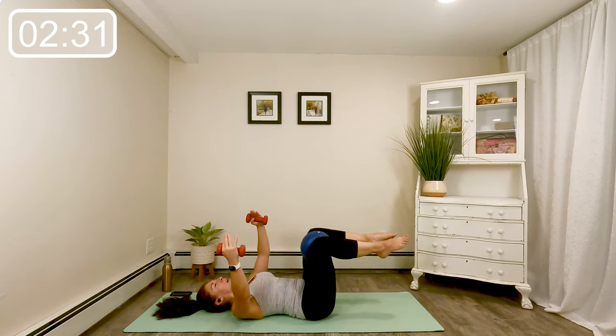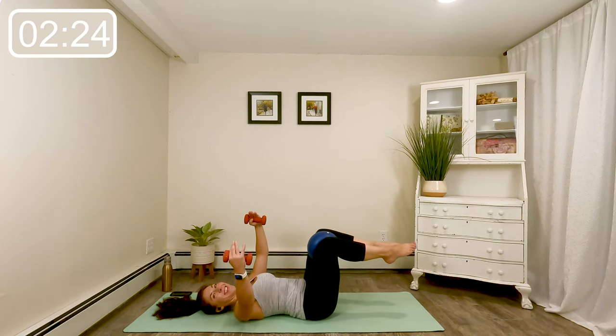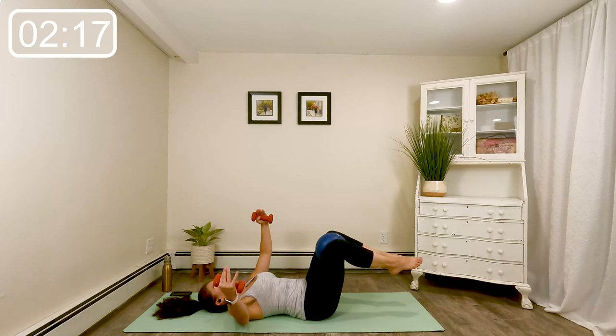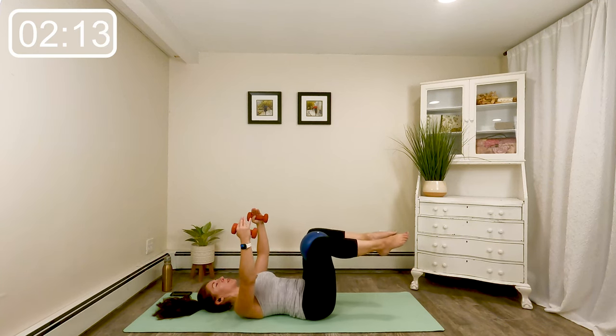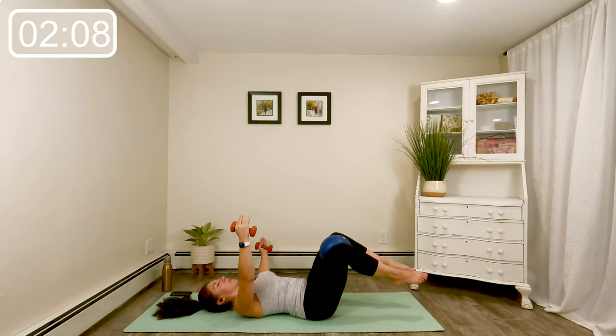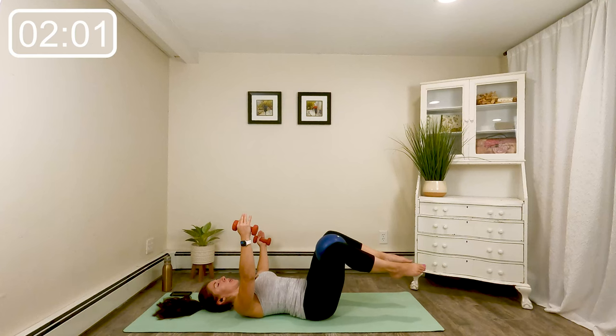Let's stand whatever side you're on — little pulse, up and down with arms and leg. Arm and legs. Four more here, three, last two, last time. Other side — down and little pulse. Four more here, three, last two, and last time.